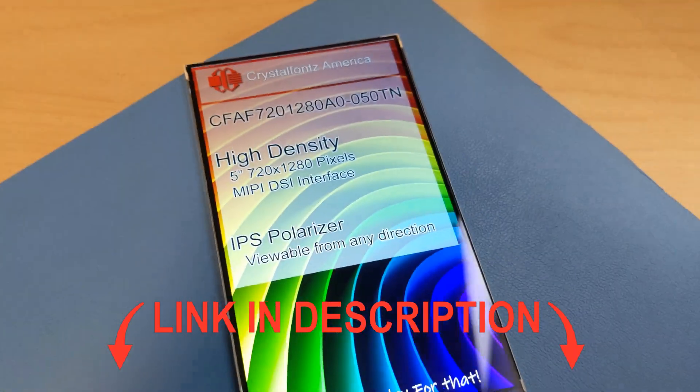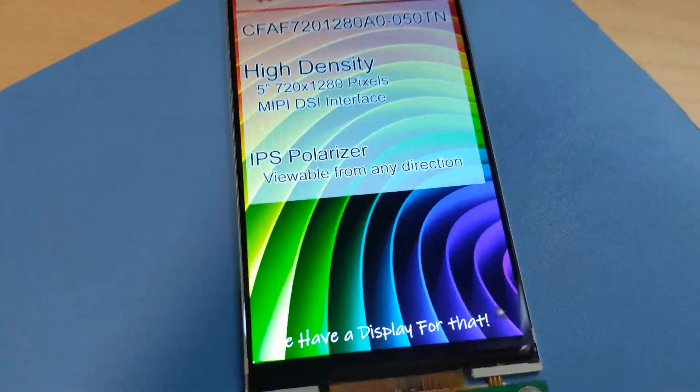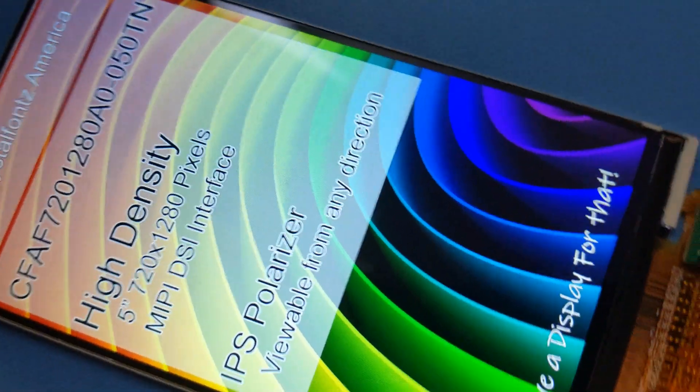I put a link in the description below to its product page where you can check out all its technical specs, pricing, data sheets, 3D models, and more.